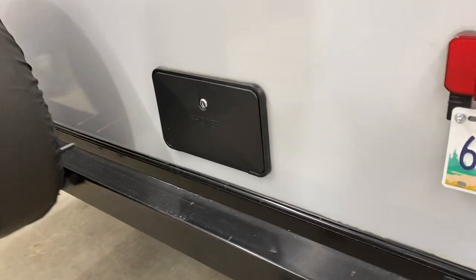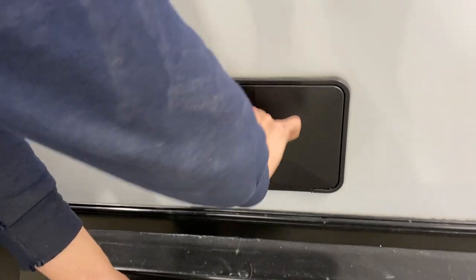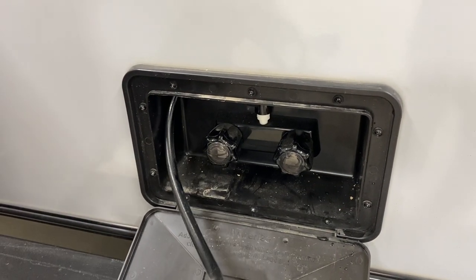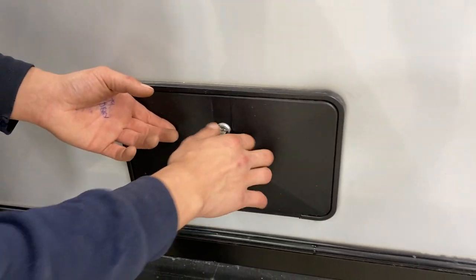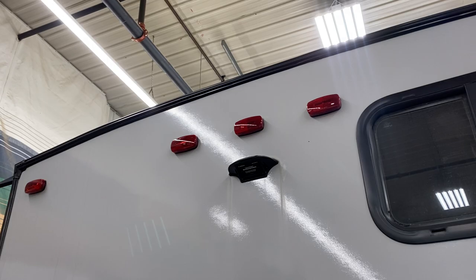At the back of the unit there's an exterior shower with a key lock — stick the key in and open it up. You get a standard three-foot hose with a standard head and hot and cold water, great for rinsing off muddy dogs before they get inside. Then close it back up and lock it back down. There's also your spare tire back here, and above that a pre-wired mount for an observation camera.